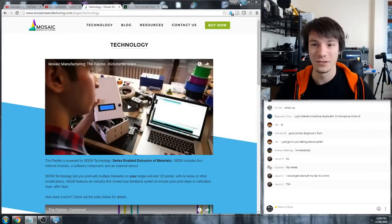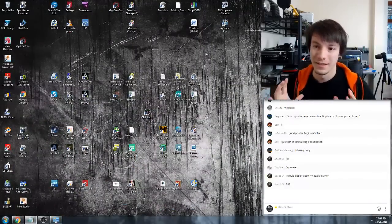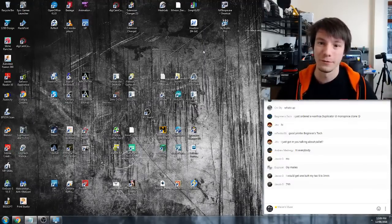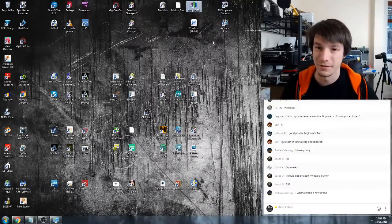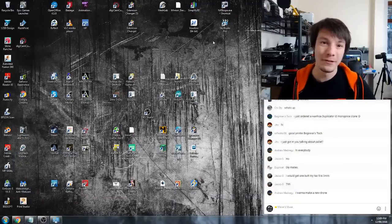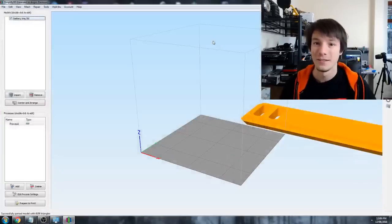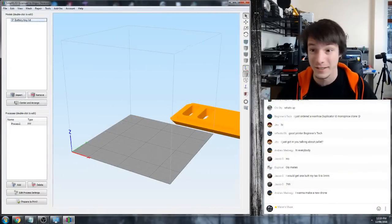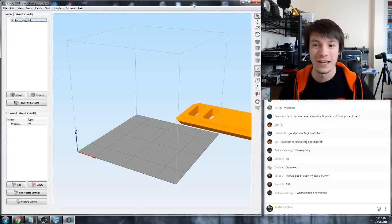Another thing I get asked all the time is Simplify 3D - is it worth it for a start? Simplify 3D does not have a demo, it is paid software. They do have a two-week money-back guarantee, so if you buy it and don't like it, or find your printer isn't compatible - which is rare - they will refund your money. So there's no risk in that regard, but there is no demo.